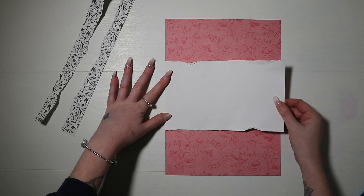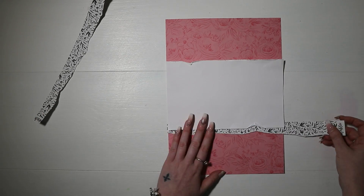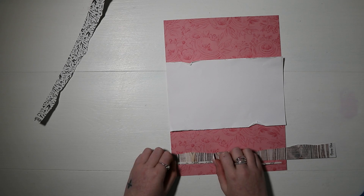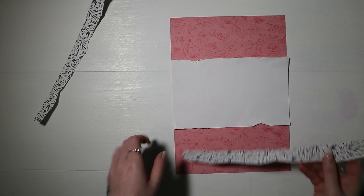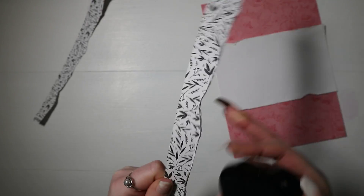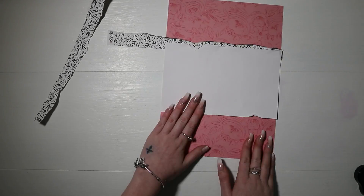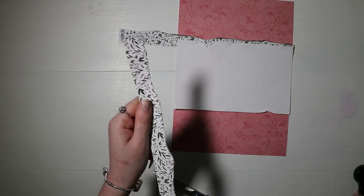I've ruffled up the white cardstock edges and just stuck that down with a bit of double-sided tape right in the center, because I am going to stitch along it. Then I'm taking those two strips of the leaf black and white pattern paper and distressing the edges where I've torn them, and also inking the edges with the black ink pad.